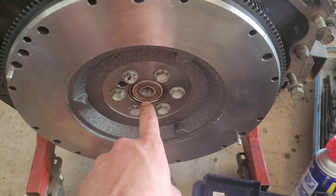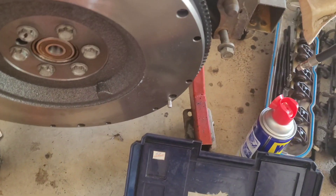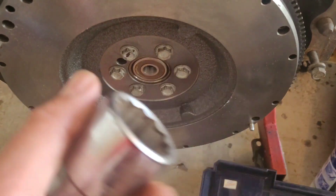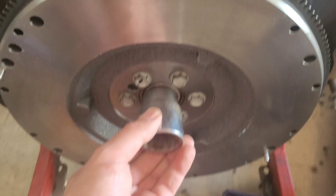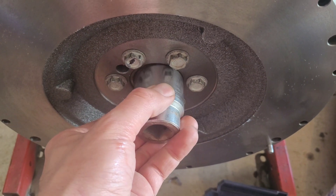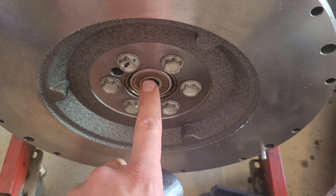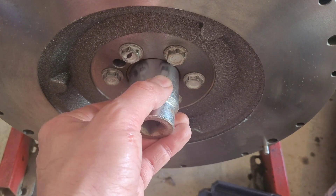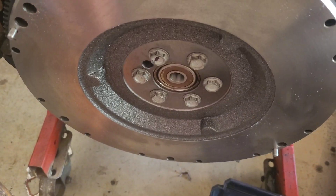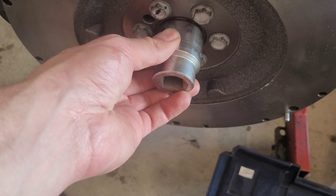Before you do anything, clean the inside of the hole with scotch brite — make sure there's no rust or anything impeding the bearing. I like to take a socket; you have to hammer on the outer ring. Do not ever hammer anywhere in the inner area — always on the outer ring. And you never want to hit directly with a hammer for obvious reasons, so I like to just use a dead blow and hammer that sucker in.